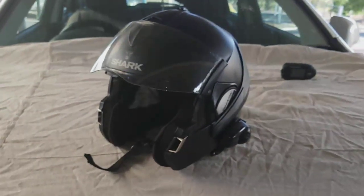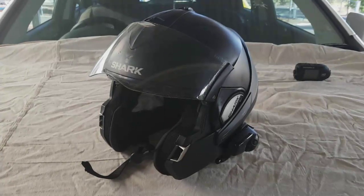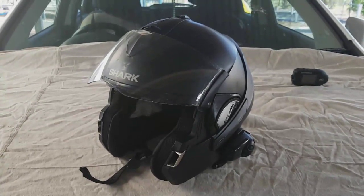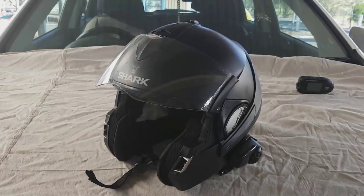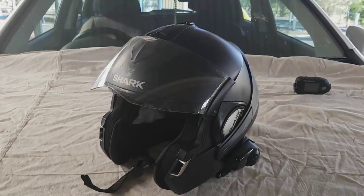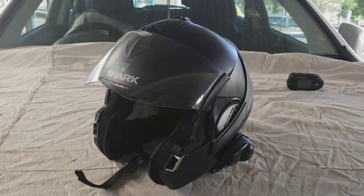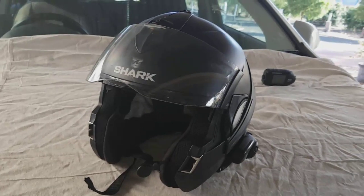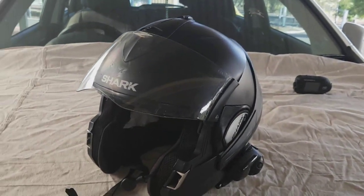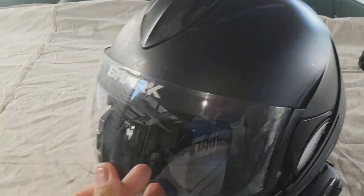What I want to do today is a review on this Shark Evo Line helmet that I've had for nearly two years. I did a review about 18 months ago after I'd had it for about six months. It's a really good helmet, so here we are two years on and I just want to show you anything that might have gone wrong.